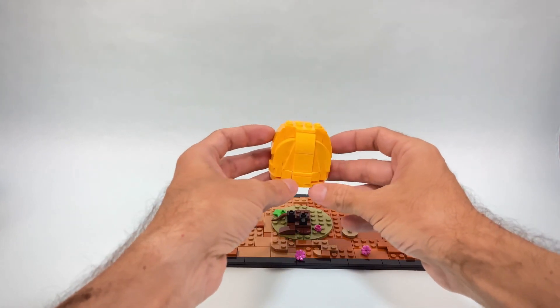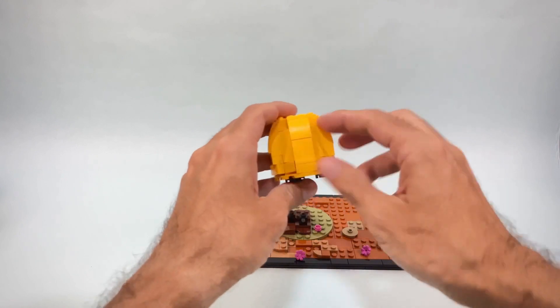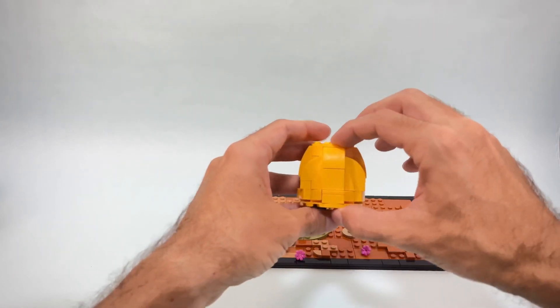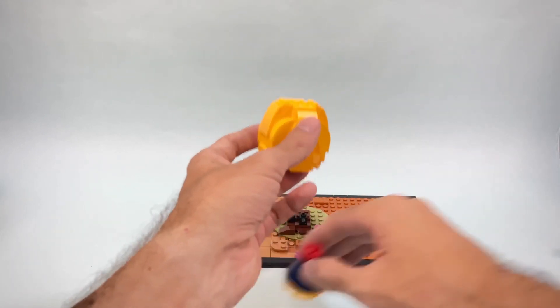The front part is pretty nicely done, the back not so much because I really don't have many parts in this shade of yellow that works very well compared to the image I was taking inspiration from.